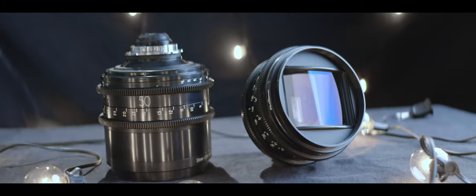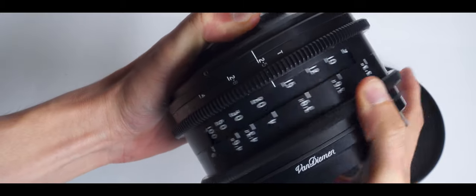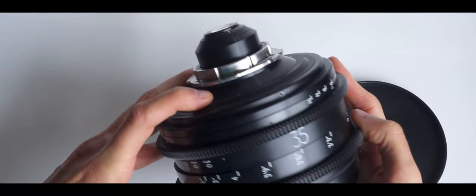The Lomo lenses are the oldest ones in the bunch — vintage Soviet optics. These are square front anamorphics, totally redesigned and rebuilt by Van Diemen. They bring classic vintage vibes to the images and are loved by many.